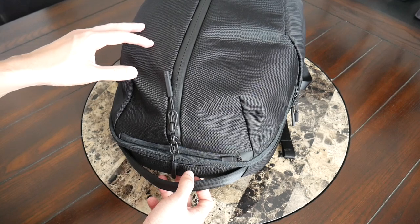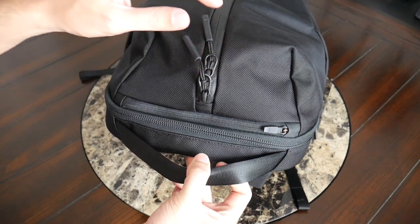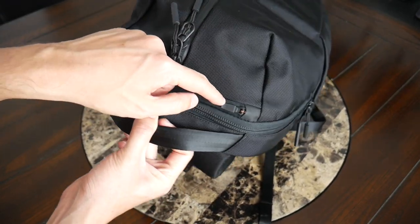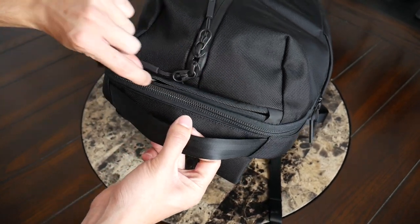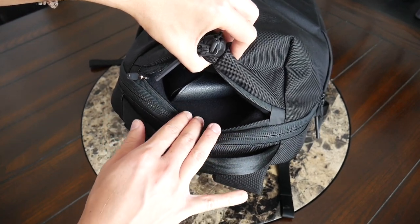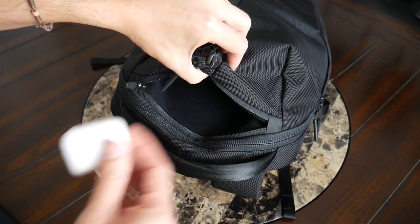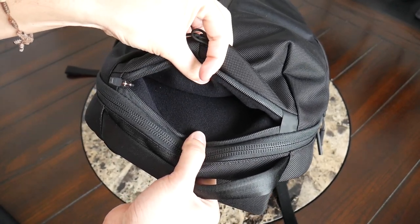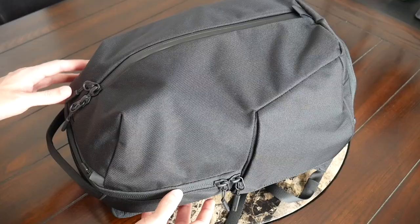Jumping into the organizational options, the bag strikes a nice balance between simplicity and variety. Starting at the top, you have a great quick-access pocket — Air has really mastered these. It has a well-protected YKK zipper with a zipper garage for additional peace of mind in rain. Opening it up, there's plenty of space for items you need to grab quickly. I have my Ray-Ban sunglasses with their case and Apple AirPods in here. A nice change here is the inclusion of a fleece-lined interior to prevent scratching, making it a great spot for your phone, especially going through TSA.